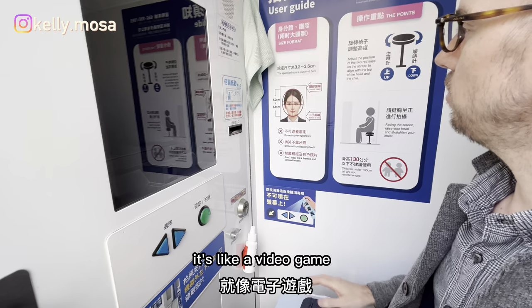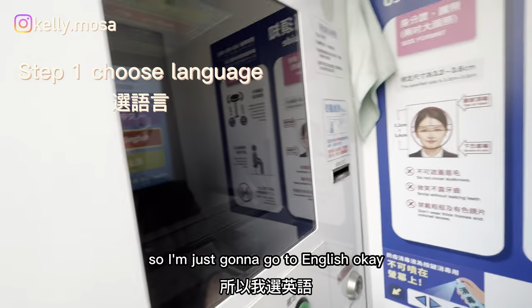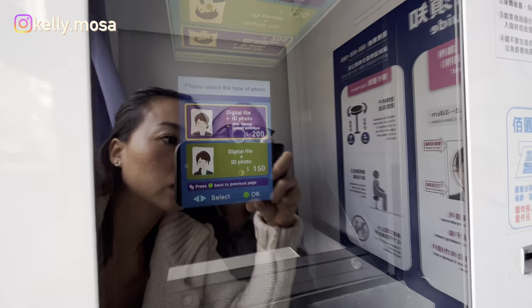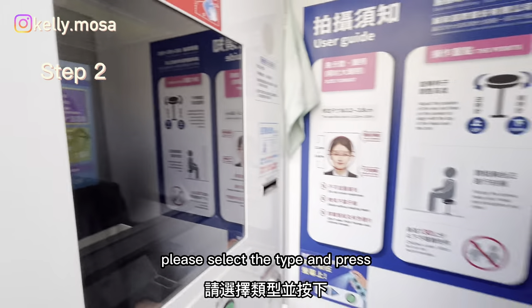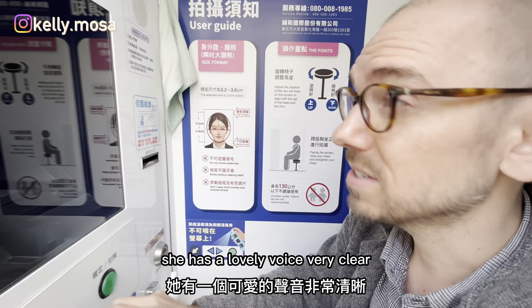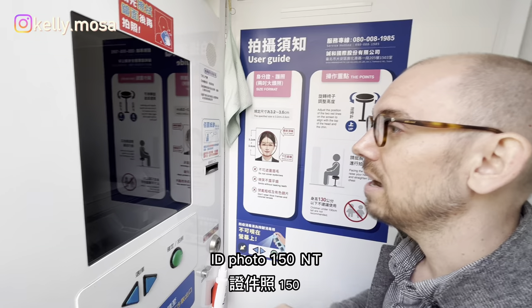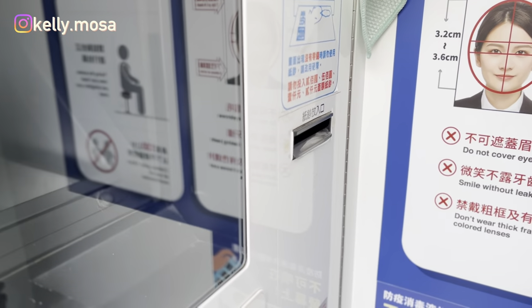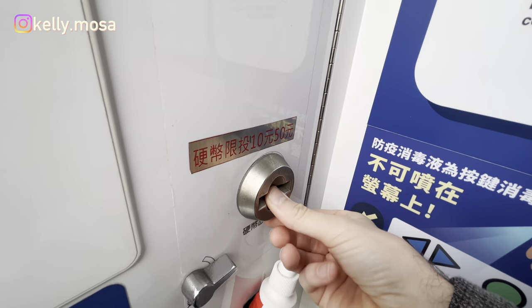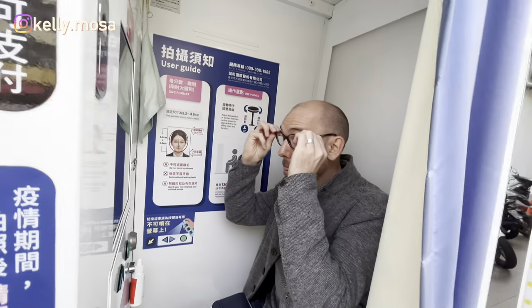It's like a video game. Step 1 — I'm going to select English. The machine says: please use the triangular buttons to select the type and price. She has a lovely, very clear voice. I select ID photo at 150 NT, and I'll pay with cash.